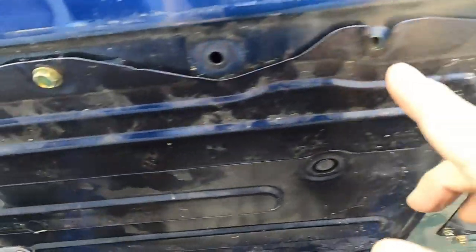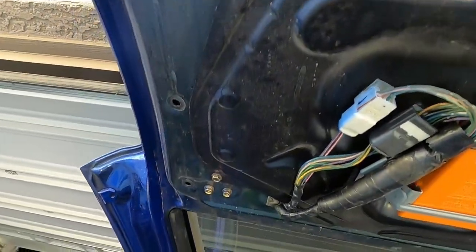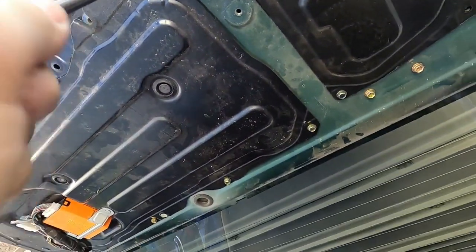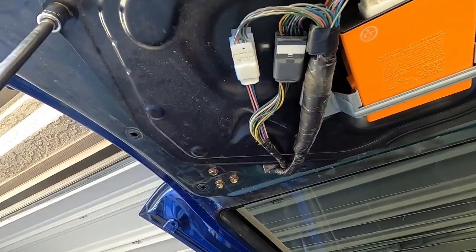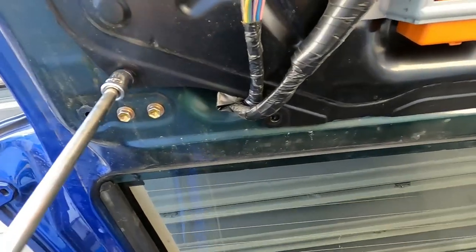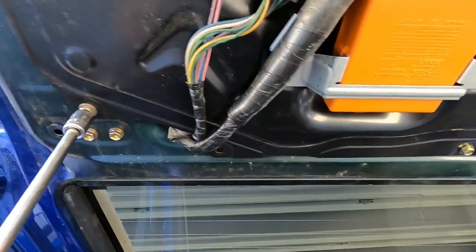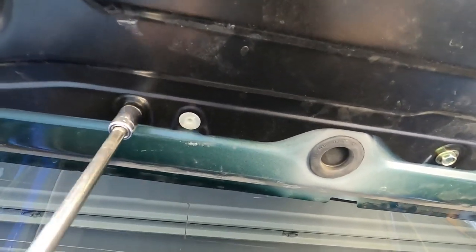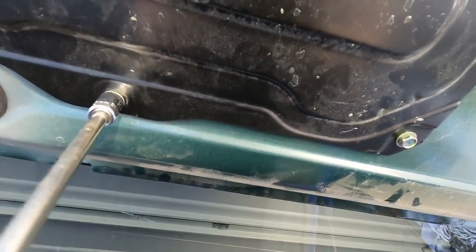I took out the 10 millimeter bolt for the outside panel and then used the panel removal tool around the edges to take the rest of it out. Now this black metal panel will come out. Just take the bolts out from around it and you can see there are three electrical connectors. Disconnect each one of those and then that whole panel will come off.